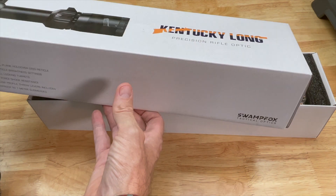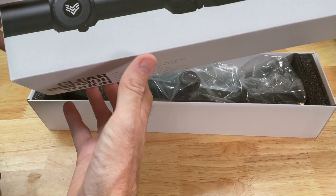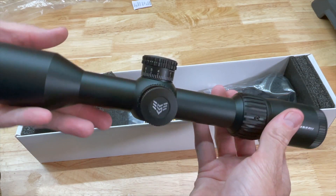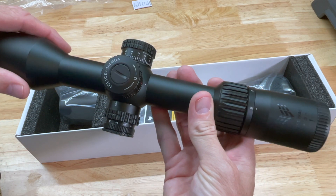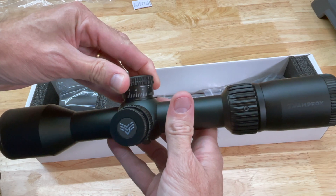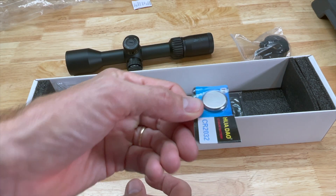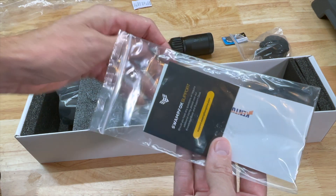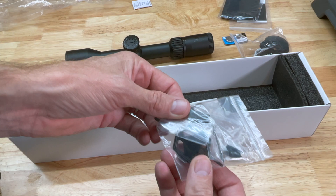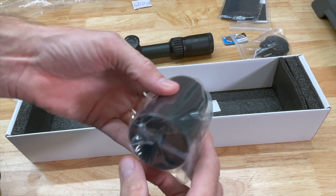As I mentioned, this is the Kentucky Long Precision Rifle Optic from Swamp Fox. They've gotten a pretty good following over the last couple of years, and I've been interested in trying one of their scopes. Here's what you get in the package: of course the scope itself — pretty sexy looking, a little short and stubby. It has resettable turrets that are not capped; you pull up on them to rotate. You also get flip-up scope caps, a CR2032 battery for the illuminated reticle, instructions, a lens cleaning cloth, stickers, two different length throw levers with the tool, and a lens hood.